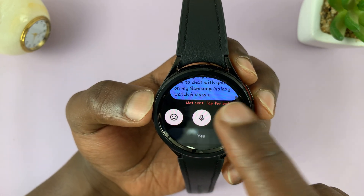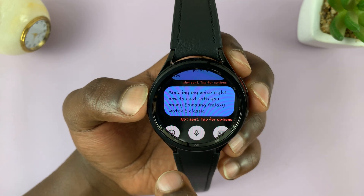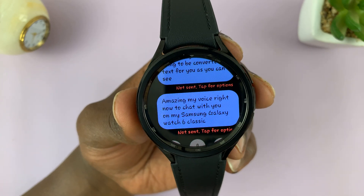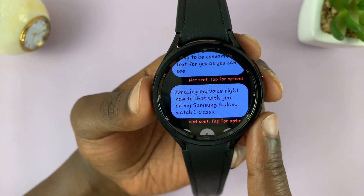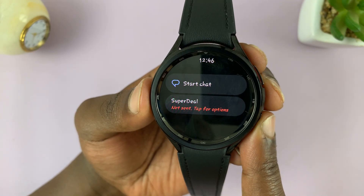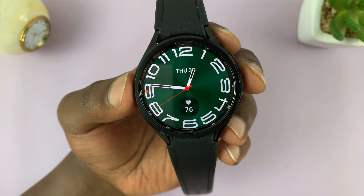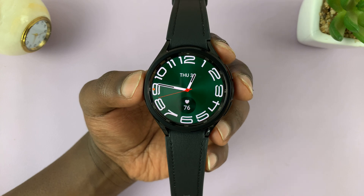The messages are not being sent for another reason — my carrier. But as you can see, you're able to type using your voice. And that's basically how to use voice typing on your Samsung Galaxy Watch 6 and 6 Classic.